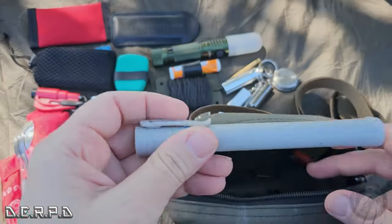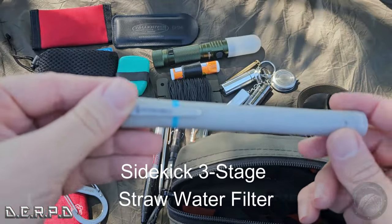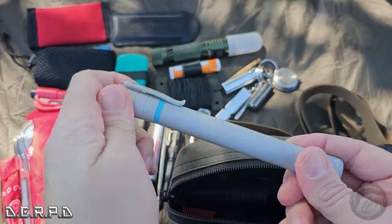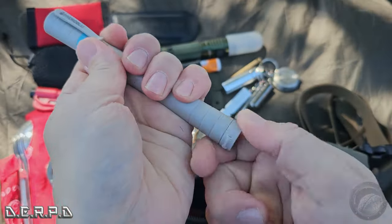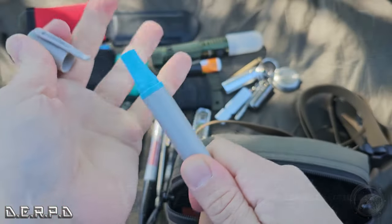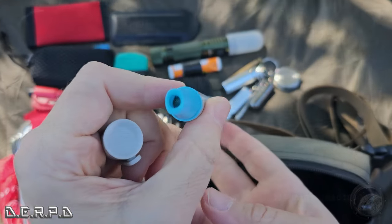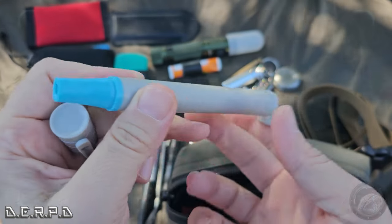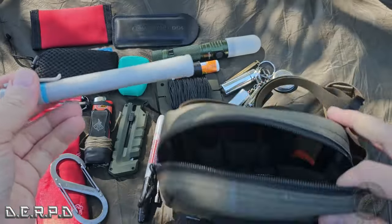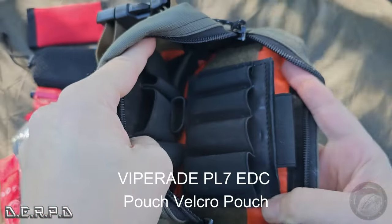Last but not least in there is this Hydro Blue life straw. It's like the LifeStraw — you pop the bottom, stick this part in your mouth, this part in the water, and you can drink and filter the water. So I have a way of filtering water in there too.